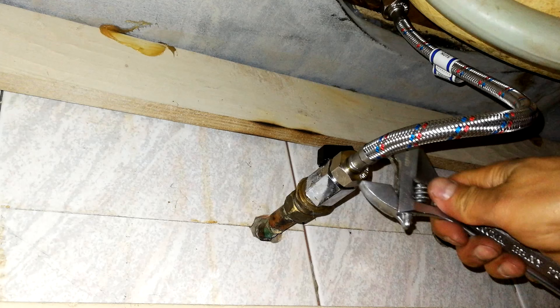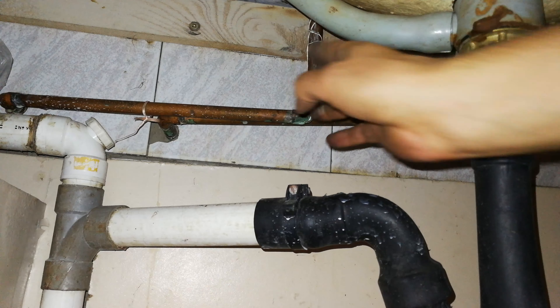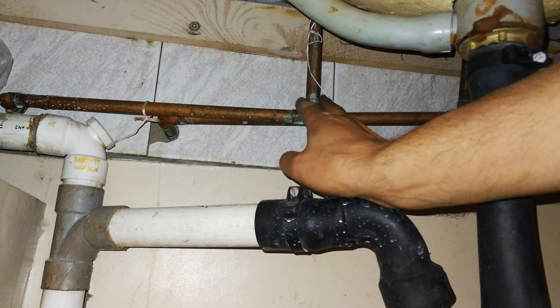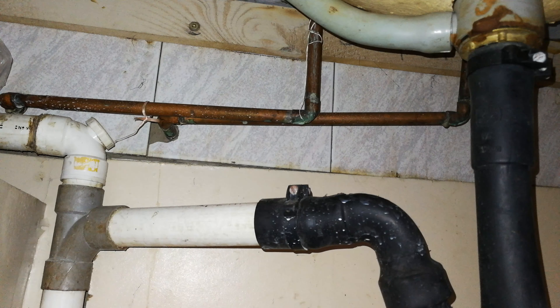Many installations don't have flexible pipes under the countertop and just have the copper pipe, so in this video I'm going to show you how to deal with converting copper to flexible. You can see that the copper is affixed to the tap itself, right at the tap. So now you have to make a decision: either you're going to carry on with copper, or you can do what I'm going to do. We don't have a flexible pipe here.